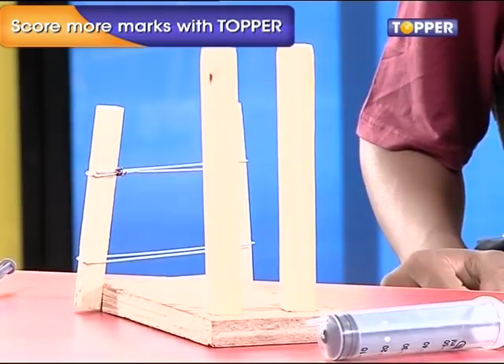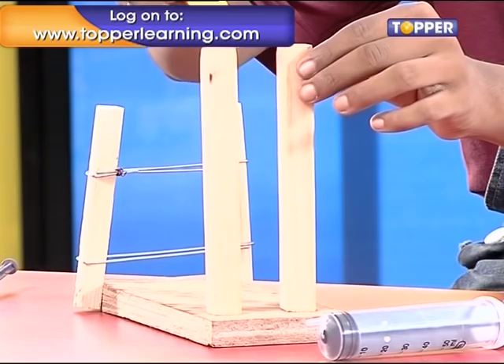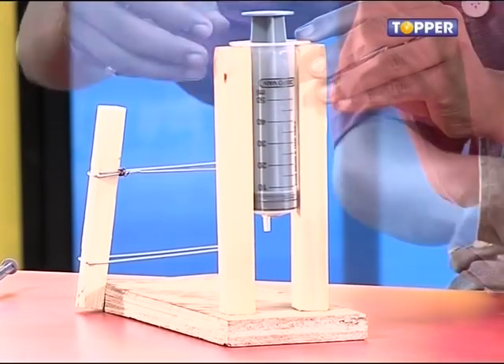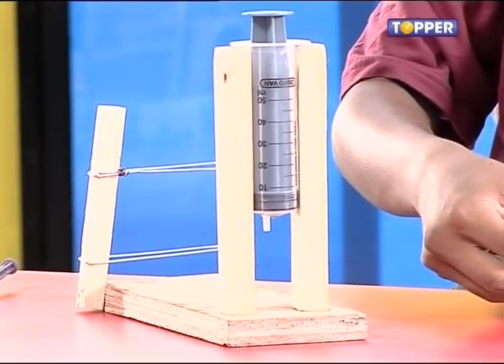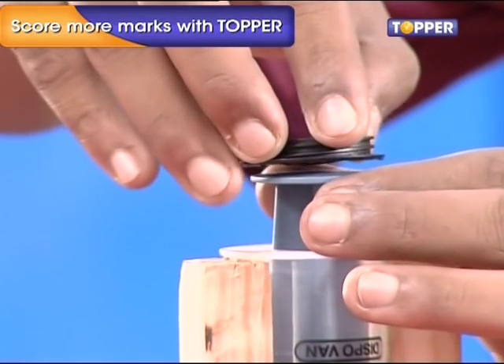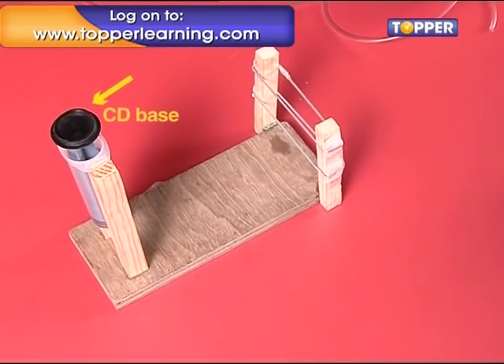Step 6. After having placed the brackets on the lower wooden columns, invert the big syringe and stick it upside down between the two top columns on the plank. Now take out the circular part of the CD base in the center and paste it tightly over the syringe's handle as well.